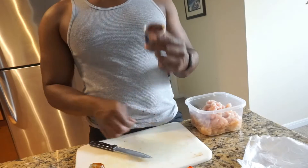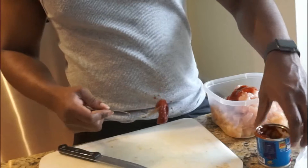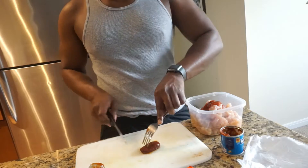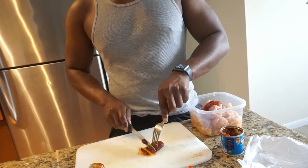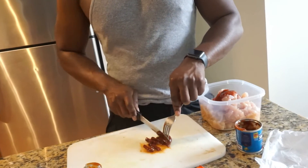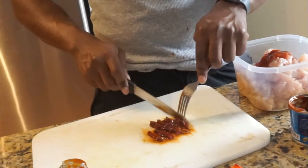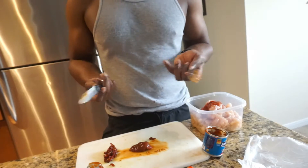Now that we've done cutting up the chicken, up next we gotta cut these chipotle peppers. Real quick tip to get these out — you're gonna need a little fork. You can add the juices too. Basically all you're gonna do is make your little cuts, just slice it right down the middle. Rinse and repeat, do the same thing.